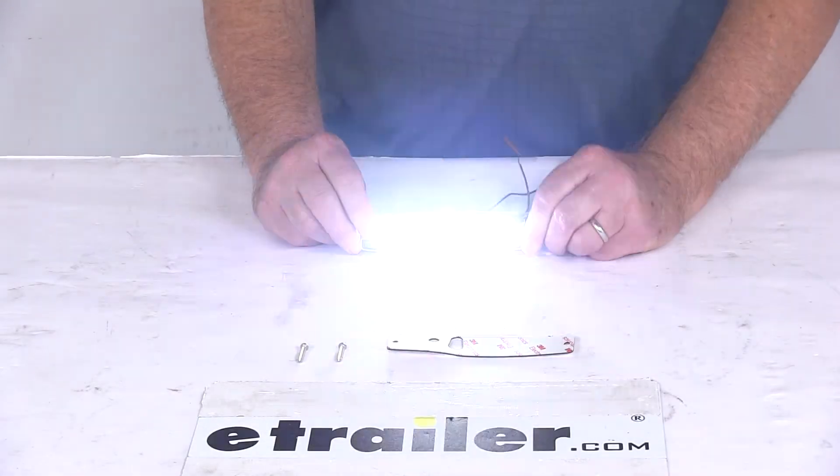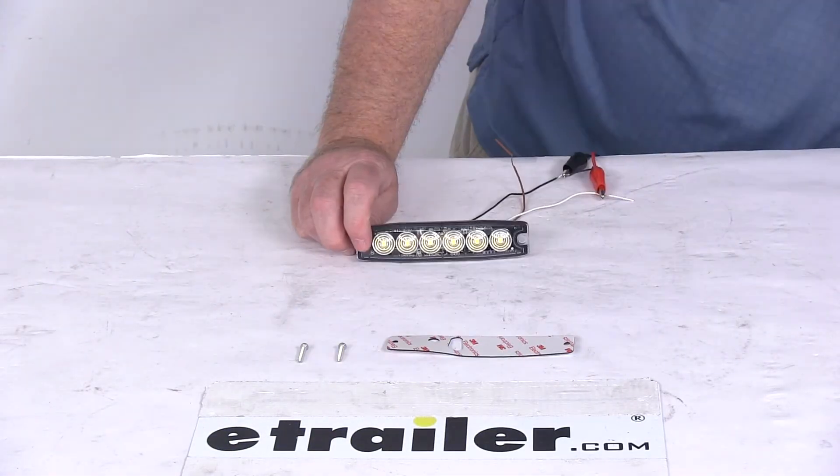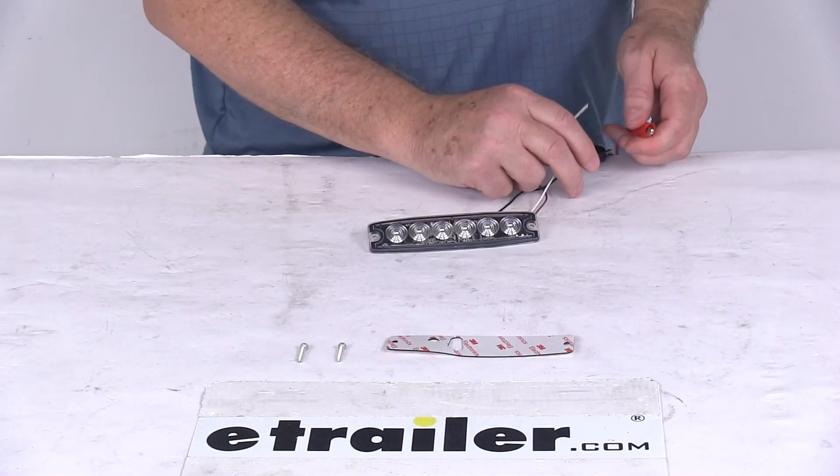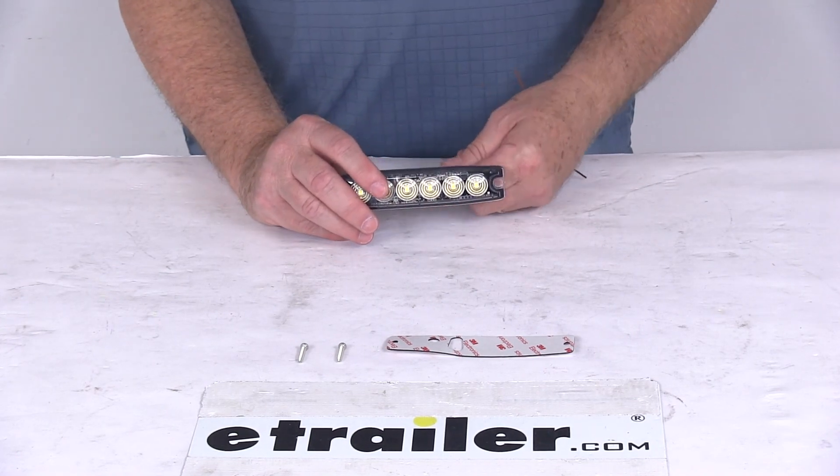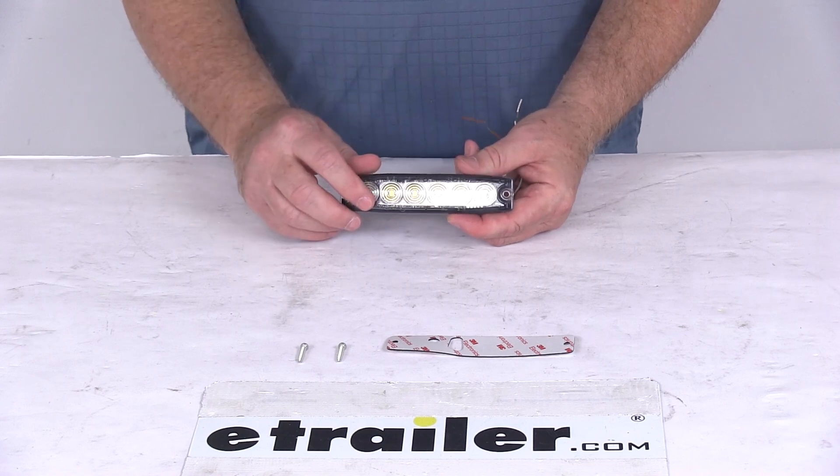We'll go ahead and turn on our overhead lights and turn off our 12-volt power. That should do it for the review on the 6 LED Surface Mount Ultra Thin Strobe Light with the clear lens and the clear LEDs. Thank you.